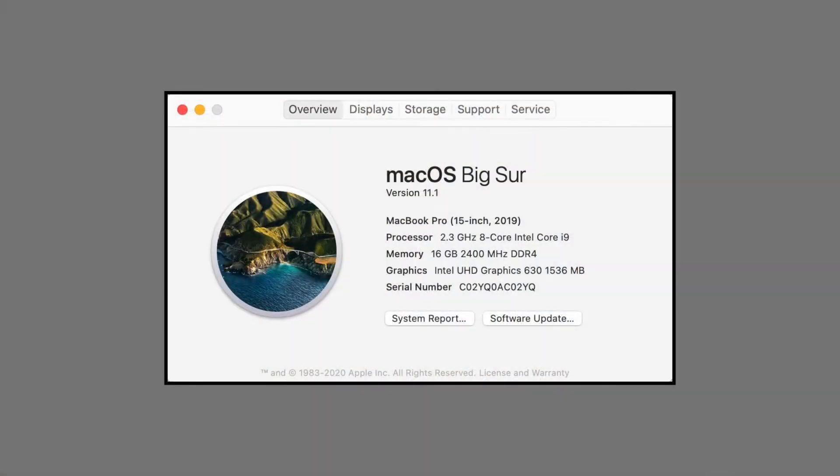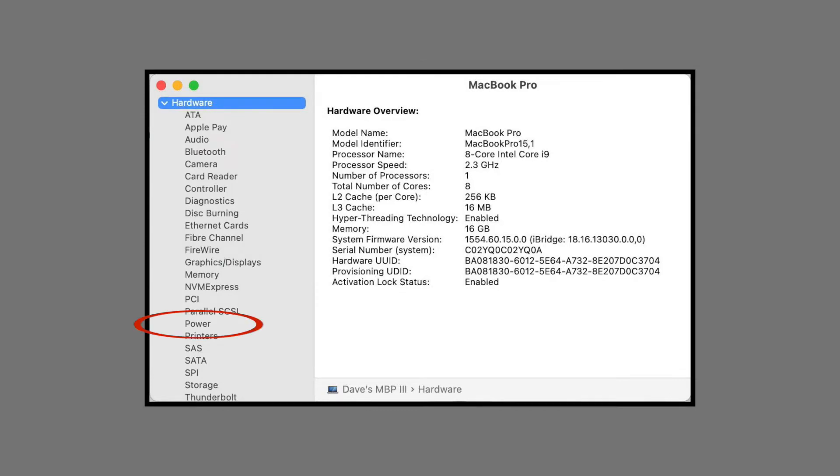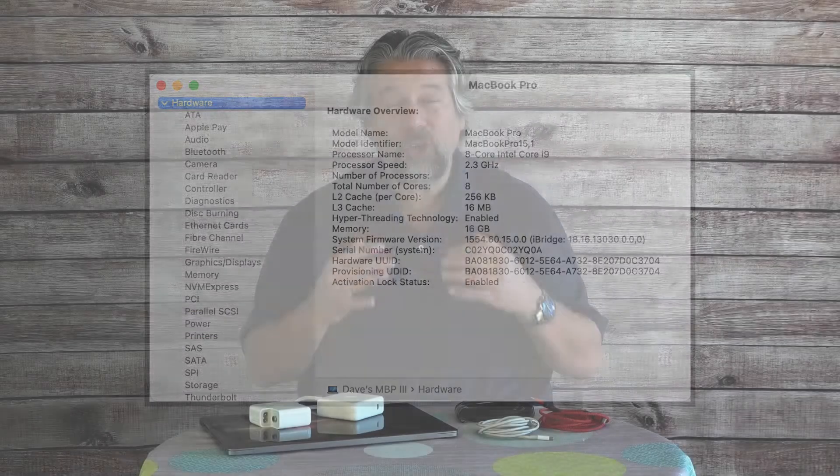I have a MacBook Pro, and on your Mac this is something worth knowing: go into About This Mac, then click on System Report, and then find Power on the left. It will show you the actual power coming into the computer for a charge. It can be a mismatch — and that's the issue here.